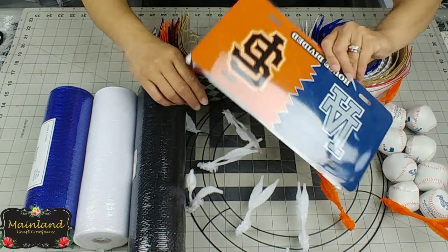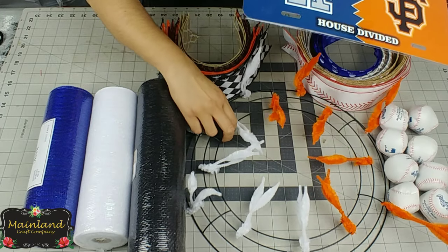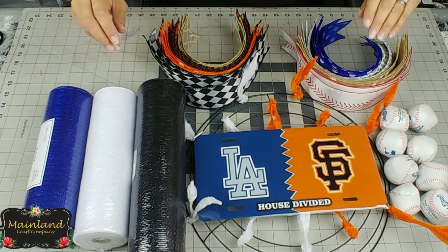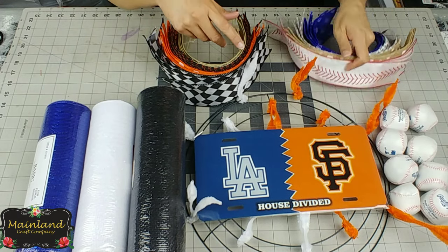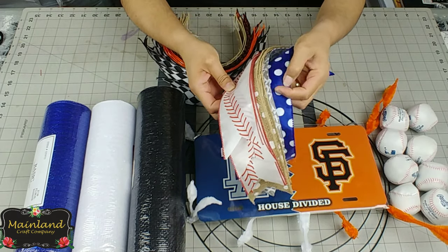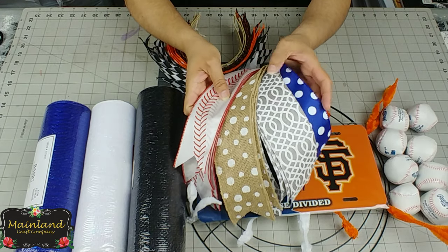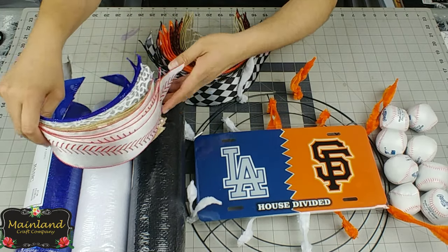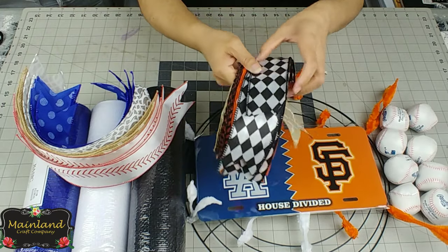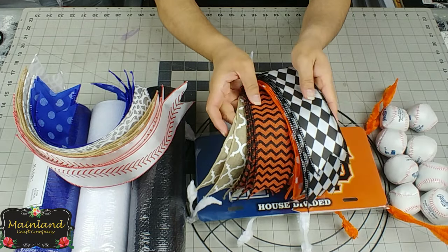So we have miniature baseballs, a license plate, a wire wreath frame with two different color chenille stems, three different colors of deco mesh, and for the Dodgers side we have four different patterns of wired ribbon — and I'm really loving that baseball ribbon. For the Giants side we also have four different colors and patterns of wired ribbon.